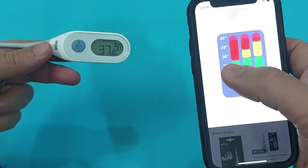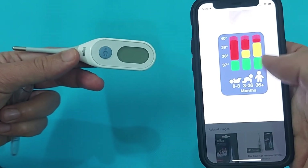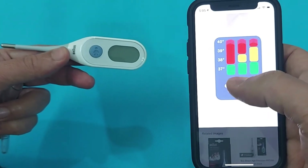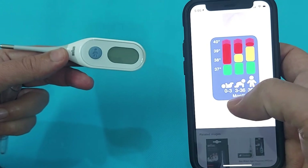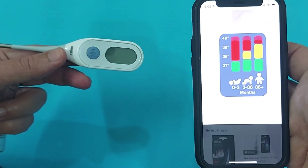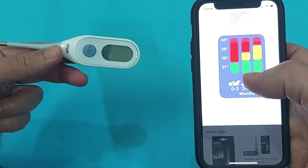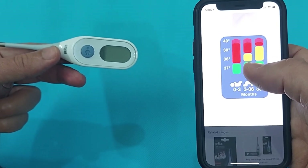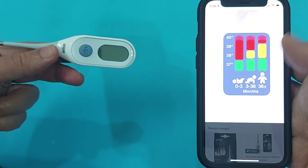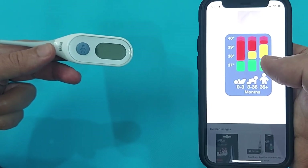If you select zero to three months, 37°C will be green meaning normal; above 37 will be red meaning high body temperature. For babies aged three months to 36 months, yellow means elevated and red means high. The same applies for children above three years and adults: green is normal, yellow is elevated, and red is high body temperature.